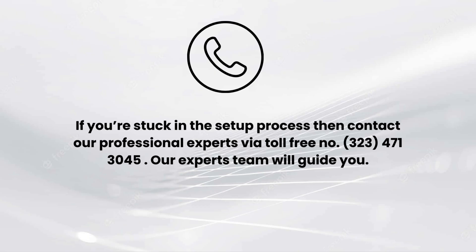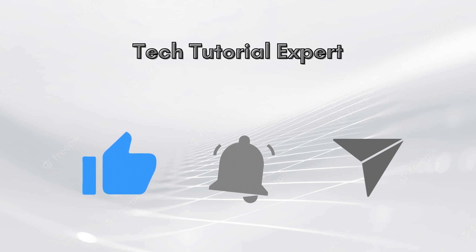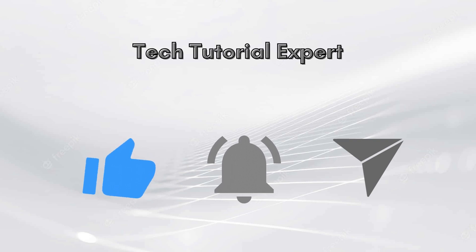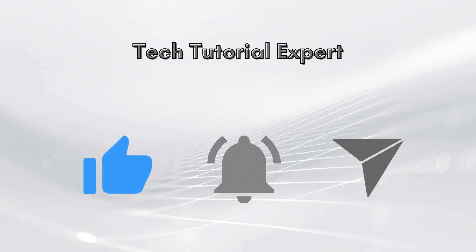I hope you liked this video. If you encounter any issues related to the setup process, comment down in the comments section and also contact our professional experts via toll-free number 323-471-3045. Our expert team will guide you. Thank you for watching our video, and don't forget to like this video and subscribe to our YouTube channel, Tech Tutorial Expert. Stay tuned for more informative videos.